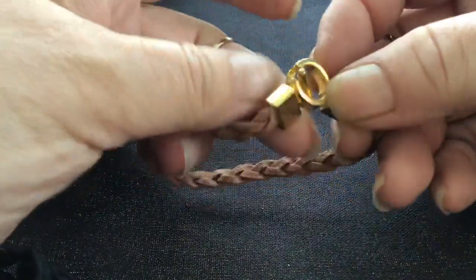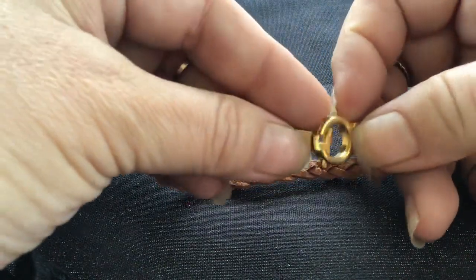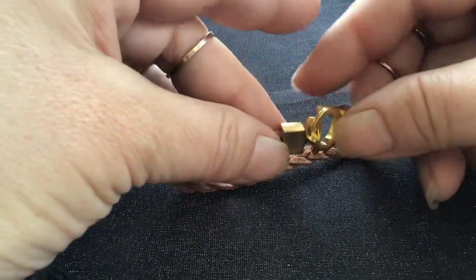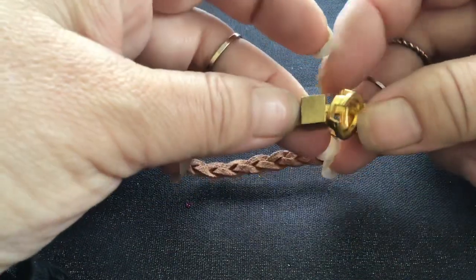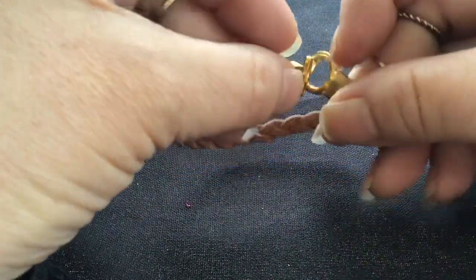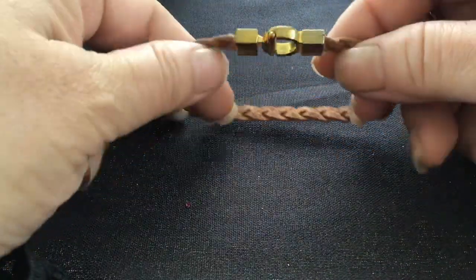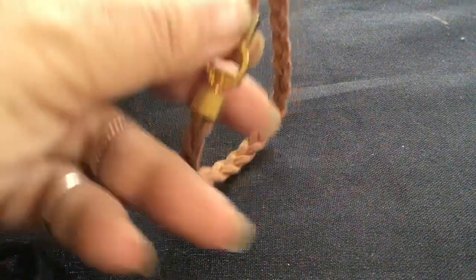Here's a leather braid bracelet. I have no idea how this goes on — it happened on accident. There we go, that's how it goes. It's nice, it's real leather. Nice little clasp there.